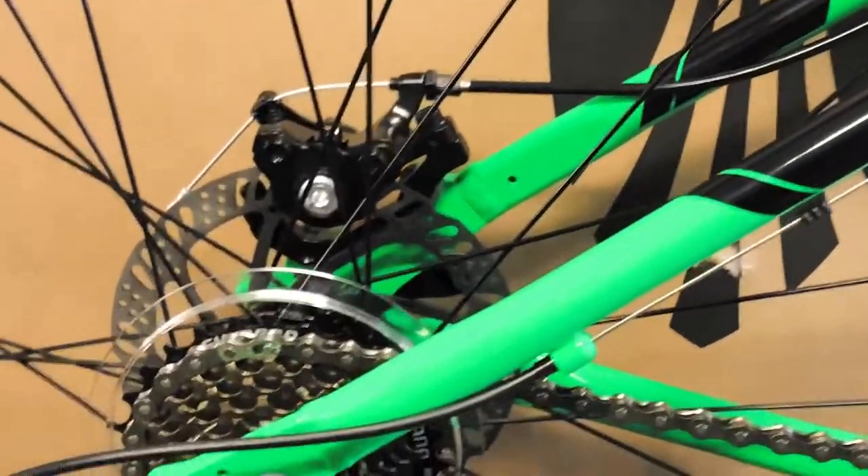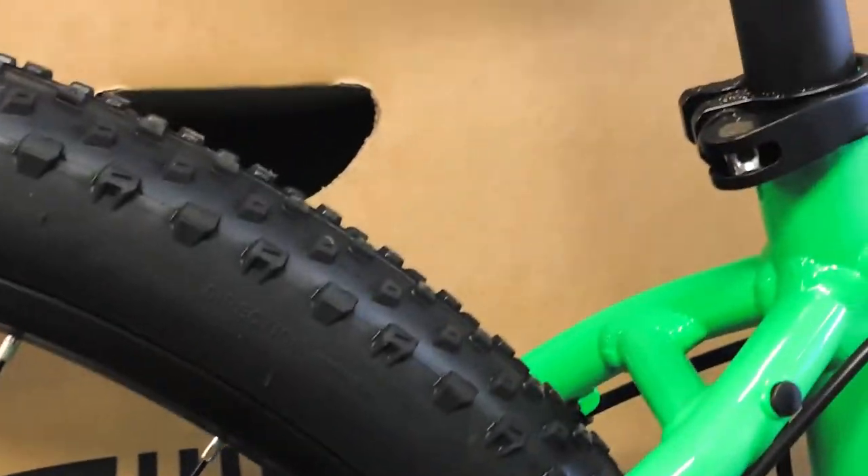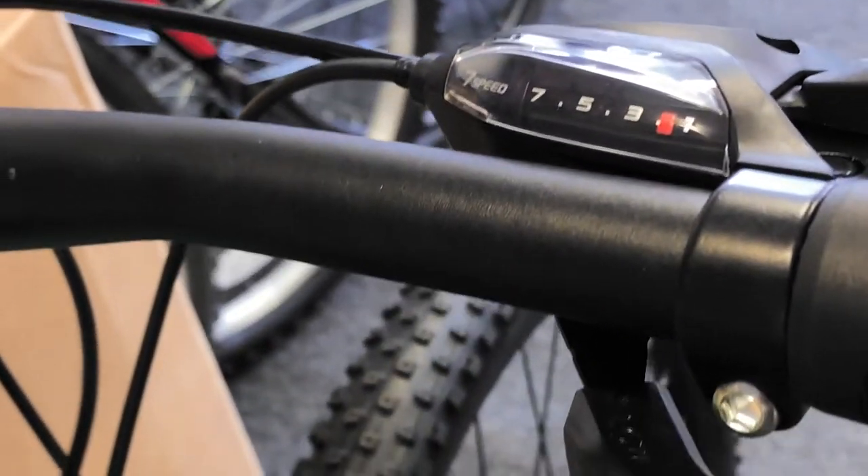It also has the mounts here for the racks — Pone Racks — which also then click on the seat here. Fitted with Bontrager components like the saddle, bars, stem, and rapid fire gears on it.